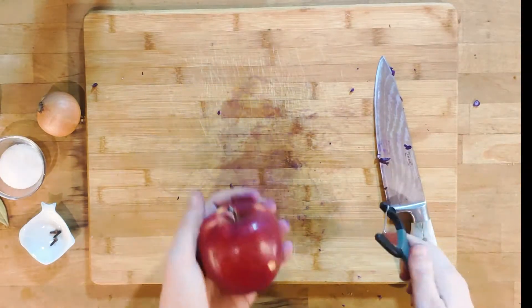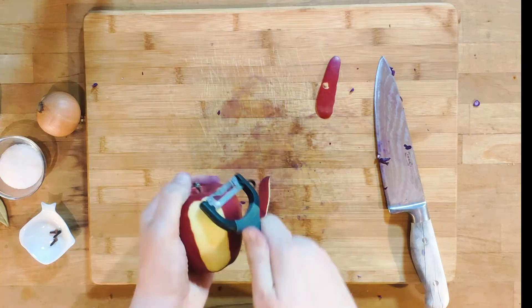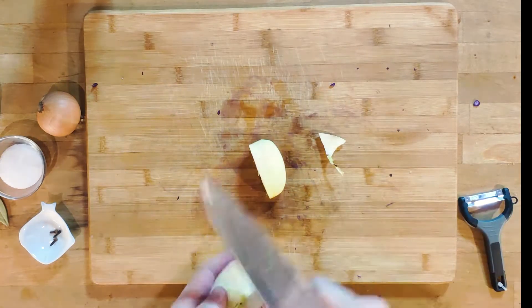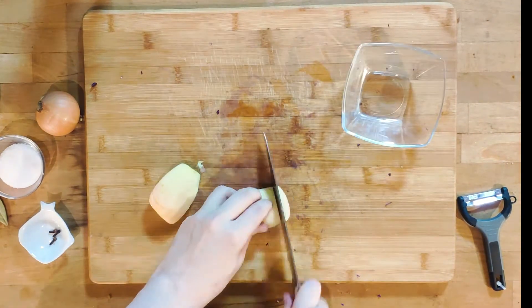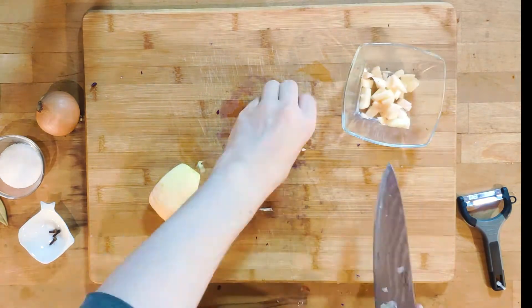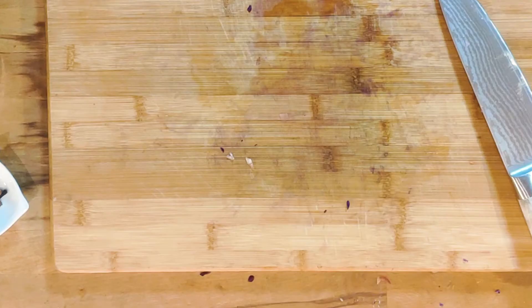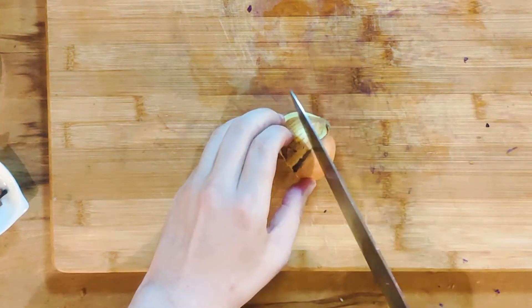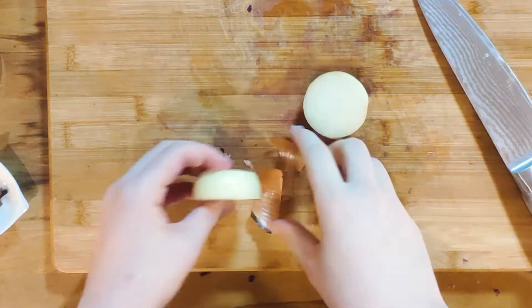Next, peel the apple. I will only use half and munch on the rest while cooking. Remove the core and dice into medium-sized blocks. The onion needs to be split in two parts: half of it will be finely diced, the other half will be used as a vessel for the cloves. More on that in a second.